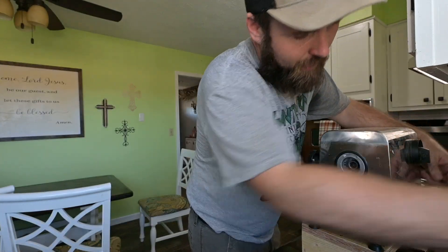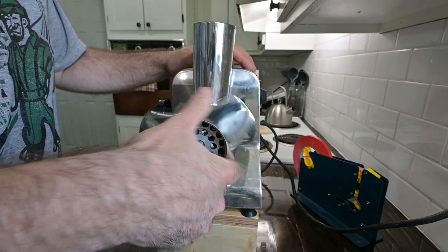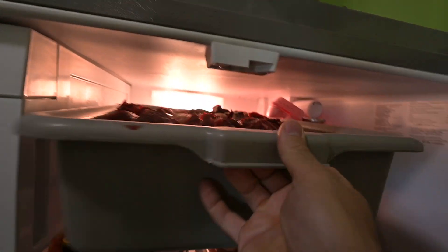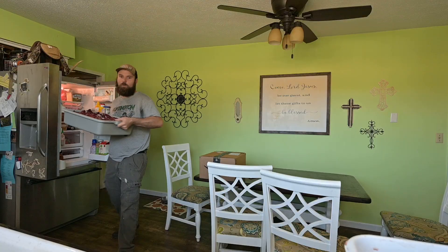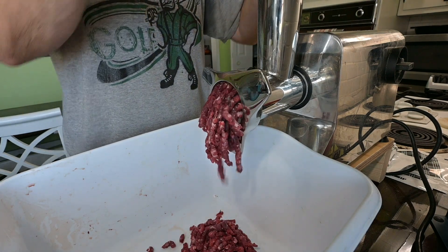He's getting things set up to grind some burger. Meat grinds up better if it's nice and cold, so that's why it's been in the fridge overnight. These grinders have an attachment to where you can fill these bags, but I don't have one. So we're using the sausage stuffer for this. But as soon as I'm done with this, I'm getting on the internet and ordering one because this is inconvenient.